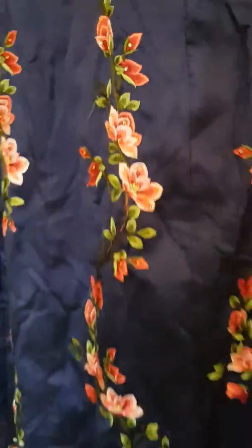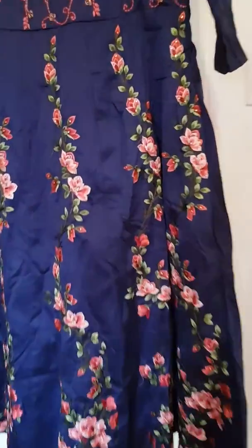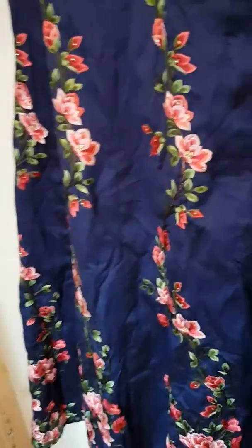It's unique and different, and very wide at the bottom. The back is pretty plain — there's nothing at the back, no working, no design.